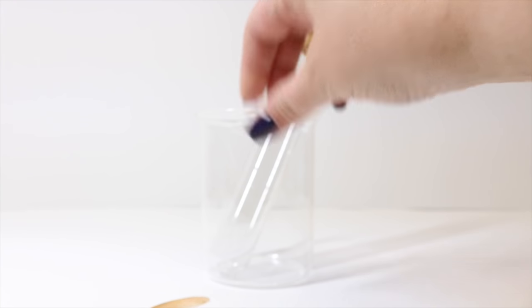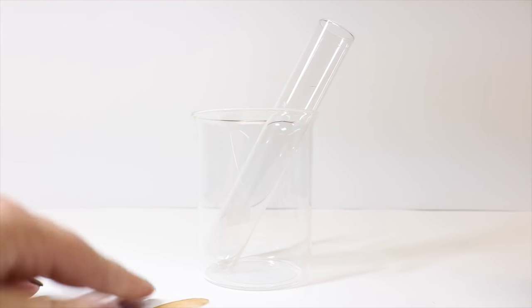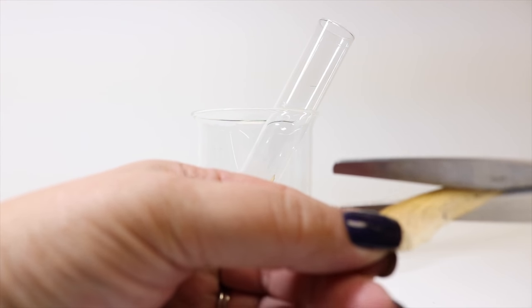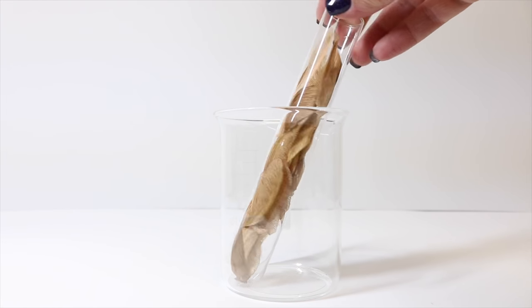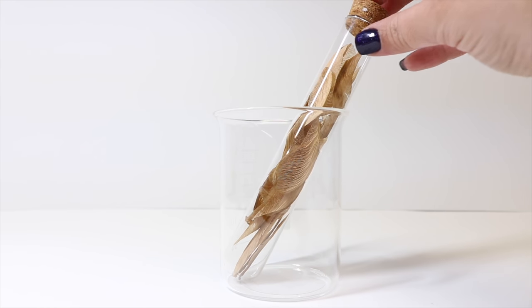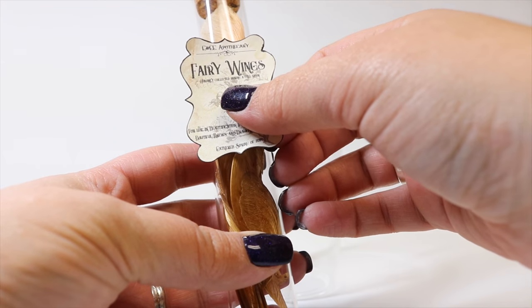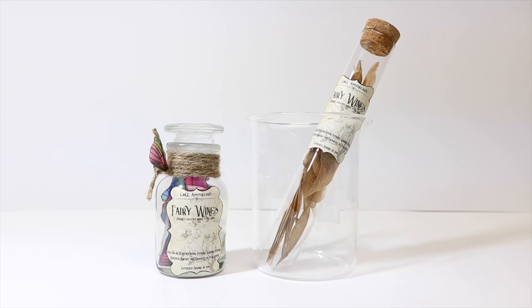For this version, all I'm going to do is take my test tube, and as I cut my wings I'm just going to fill it up. And once you get your test tube filled the way you'd like, we're just going to cork it and add our same label. And there you have it — our fairy wings potion ingredient in two different ways.